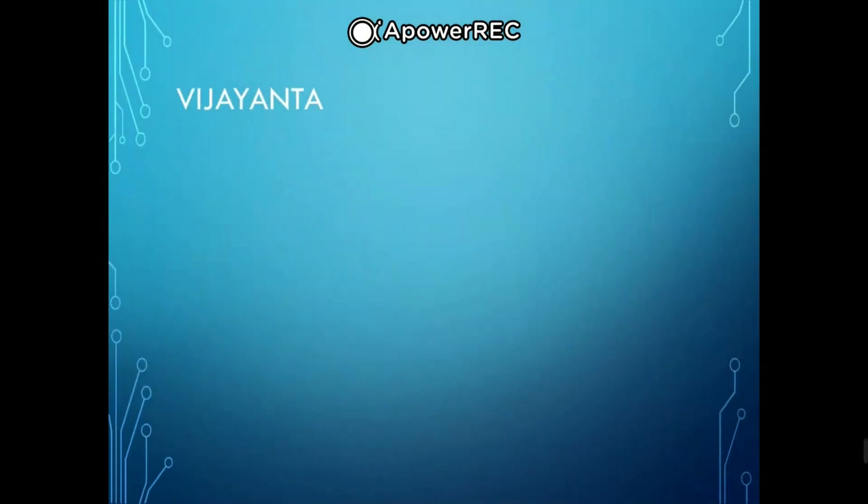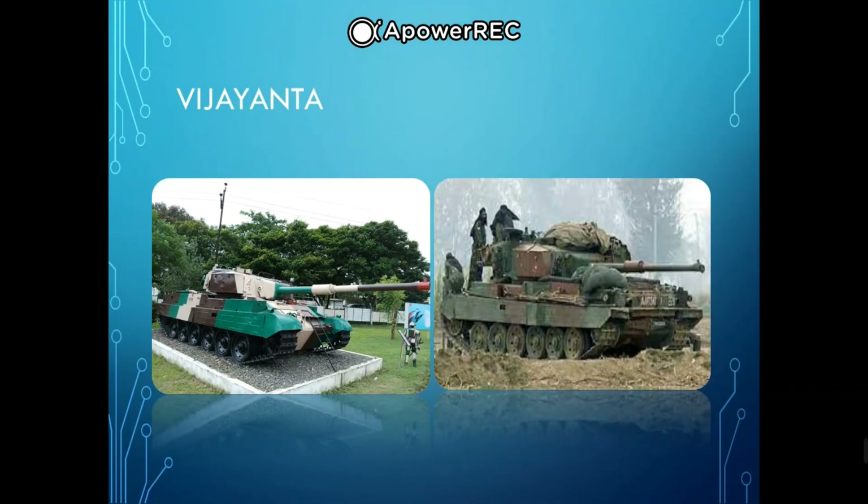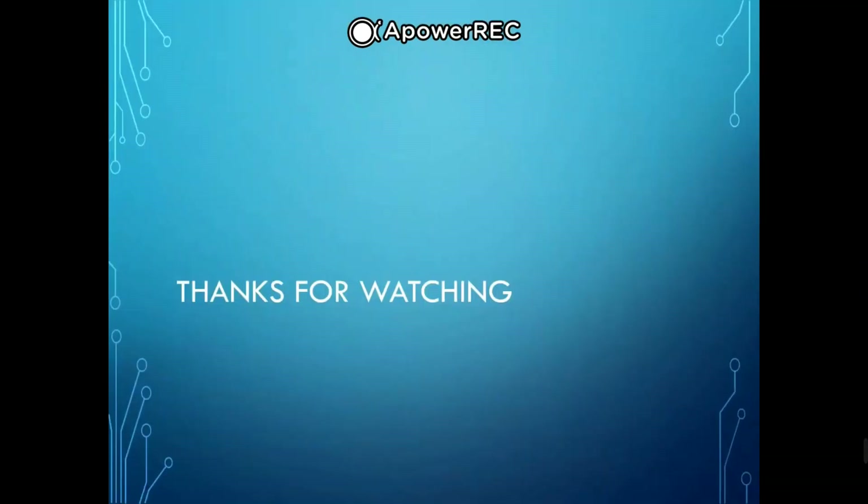Next we have the Vijayanta. The Vijayanta was a main battle tank built in India based on a licensed design of the Vickers Mk.1. The Vijayanta was the first indigenous tank of the Indian Army. The prototype was completed in 1960 and the tank entered service on December 29, 1965. The first 90 vehicles were built by Vickers in the UK, with production continuing at the Heavy Vehicles Factory in Avadi until 1983, with 2,200 units being built.